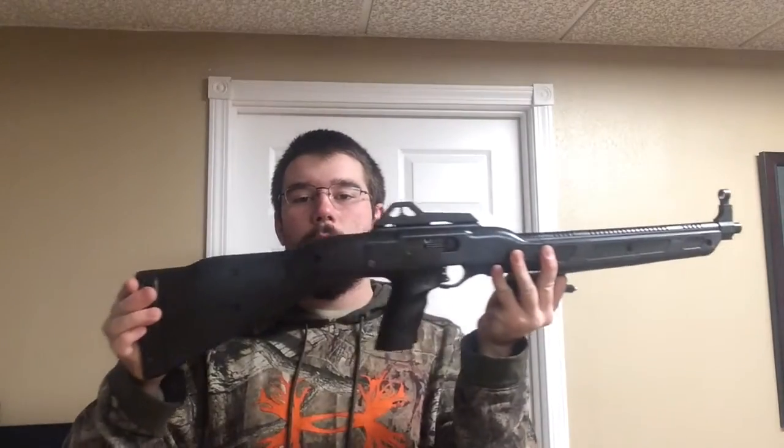How the 995 works is it's a blowback system. It has the same safety as the C9. And the mags in this carbine actually fit in the C9, which is actually pretty cool. Yeah, that's about it. It's actually a really nice little carbine.